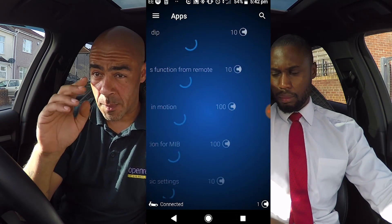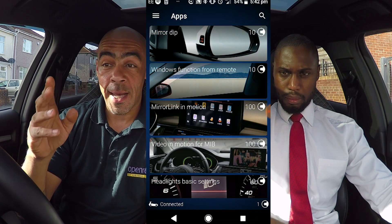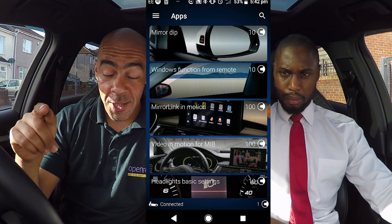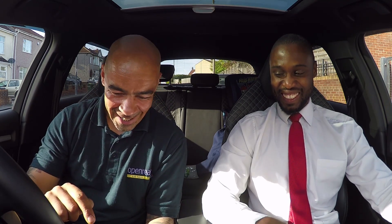Apps is probably the most important section — it's basically a one-touch way to program your car and do different codings. Some of the features within the apps will require credits, and I'll go into credits in a little bit. One of the things wanted done on this car was video in motion — and that's showing 100 credits. I believe we have 200 credits to spend.